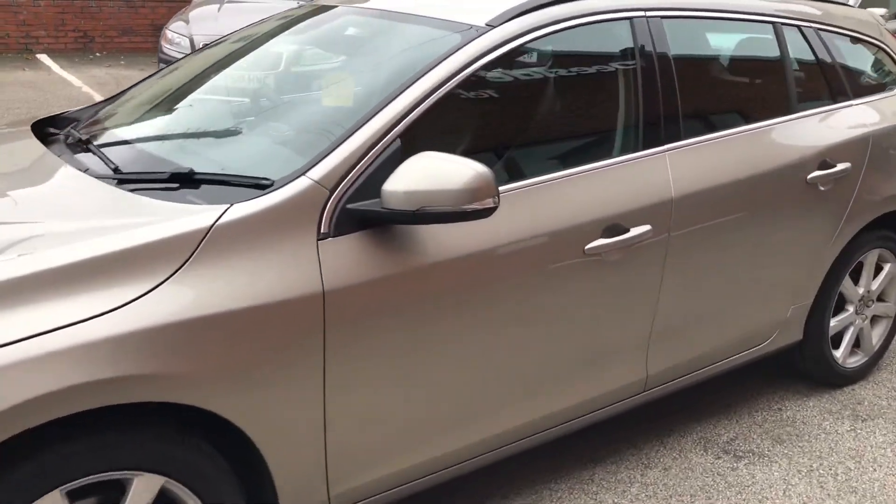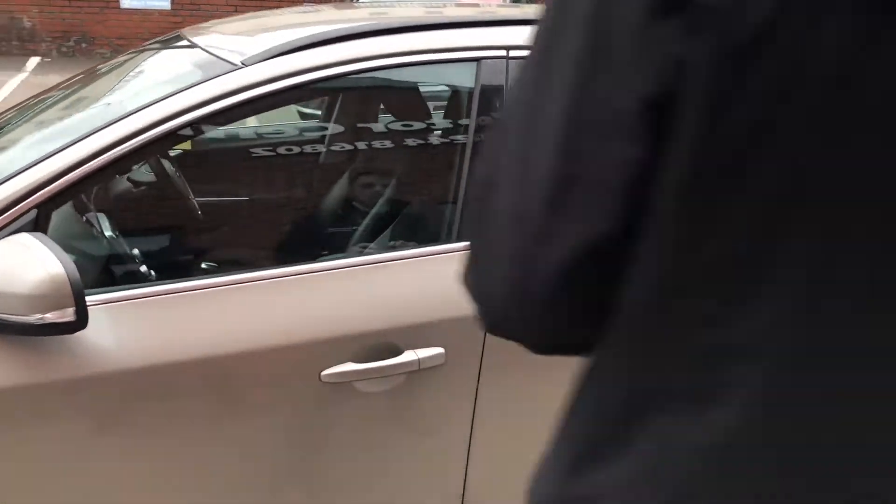It's been well cared for, it's got one previous owner, it's also got two keys. Take a look inside.